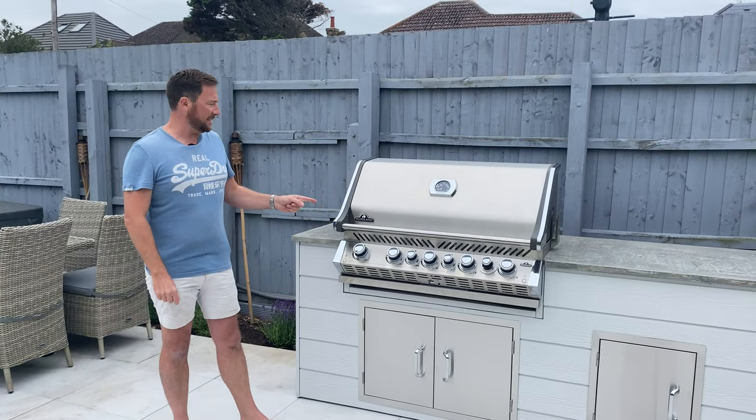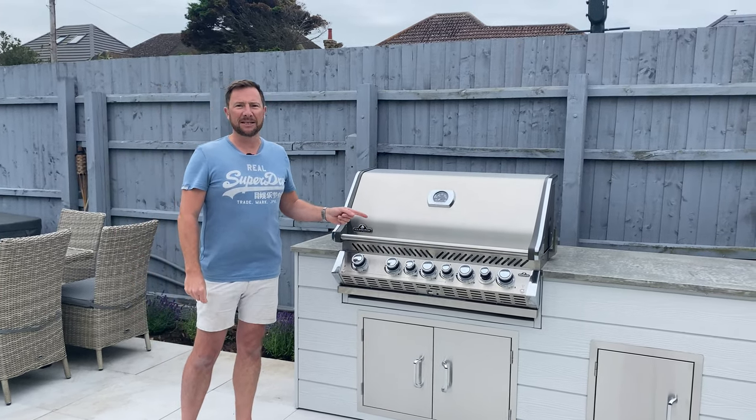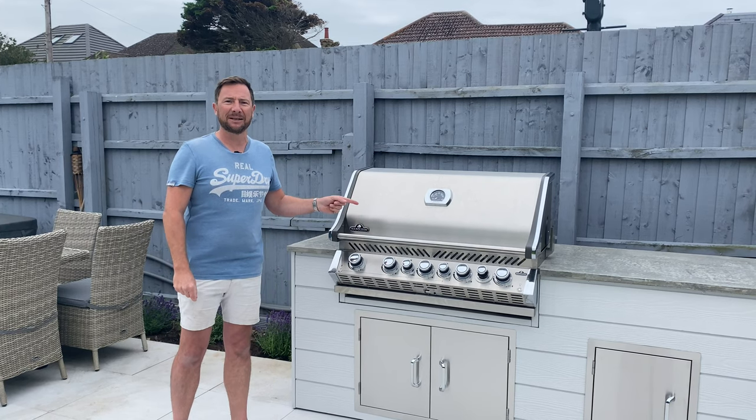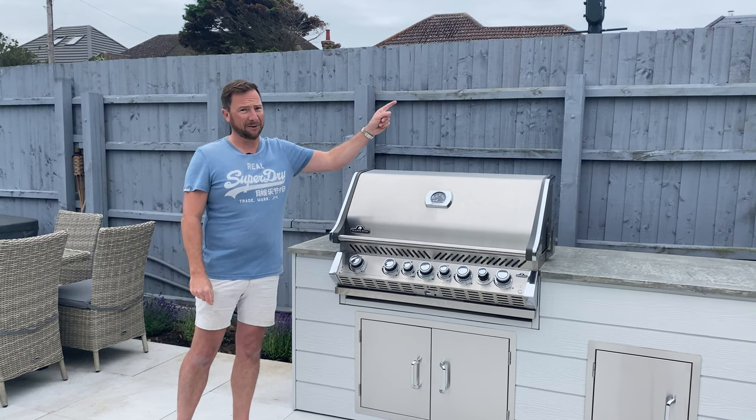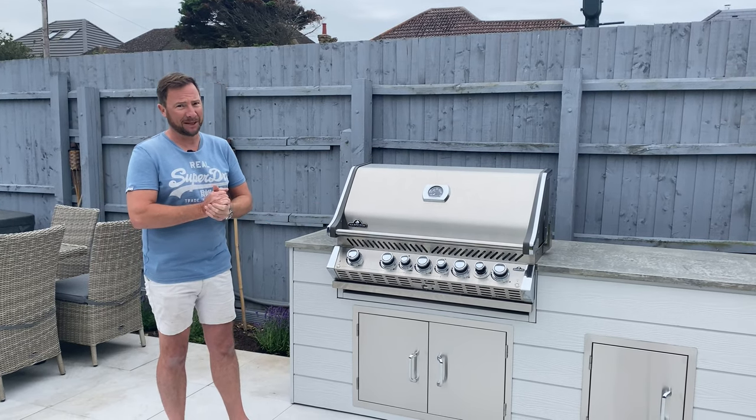This barbecue — you may recognise it, we've done a few of these — is the Napoleon Prestige Pro 665. I have done a review of this; I'll leave the link so you can click on that and have a look. It's a really incredible piece of kit, I definitely recommend it if you're thinking of having an outdoor kitchen.